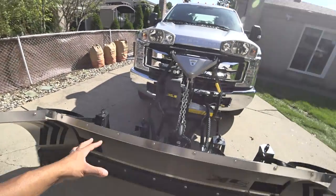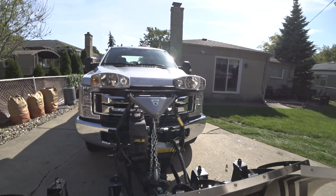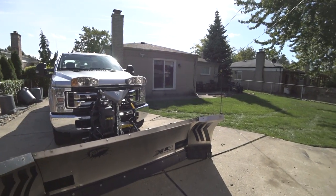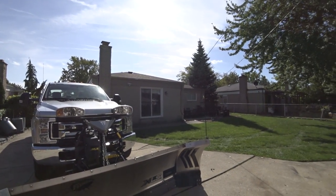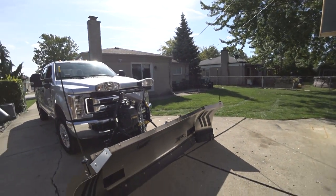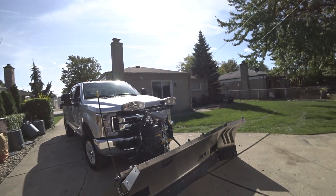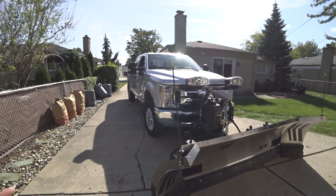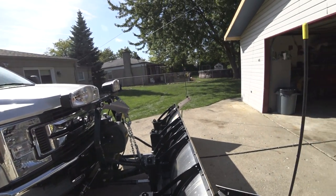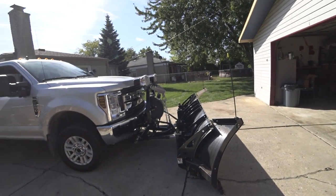On the Fisher, when you're stacking snow, you're relying on the speed of the hydraulics, which is not always up to par with the speed you're trying to stack. Whereas when riding into the pile, you give it the upward motion just enough and it will continue to ride up — which is really nice. The Fisher does not tend to ride up the pile as much as the Western, and I think it has to do with the trip blade versus the trip edge. The Fisher has a trip edge and the Western has a full moldboard trip blade.